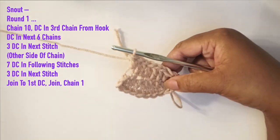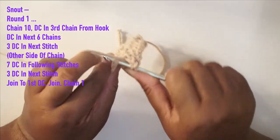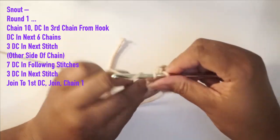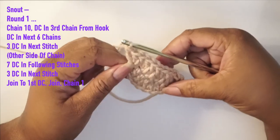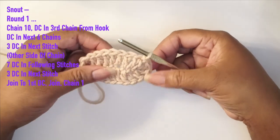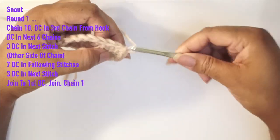Now that we've done the seventh double crochet, we're going to go into the next stitch and do three double crochets in that same stitch — that creates the curve for the other side of the snout. Then we join and chain one. At this point, this is what your work should look like — that is the foundation for the snout.